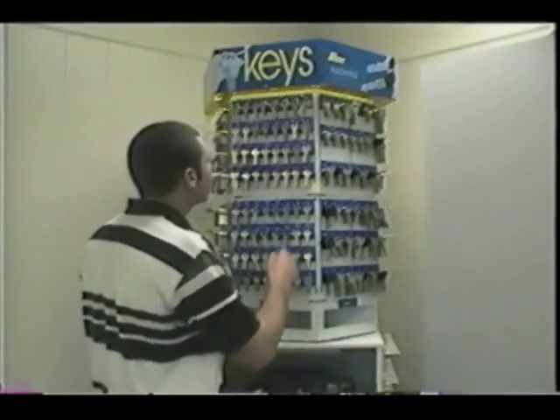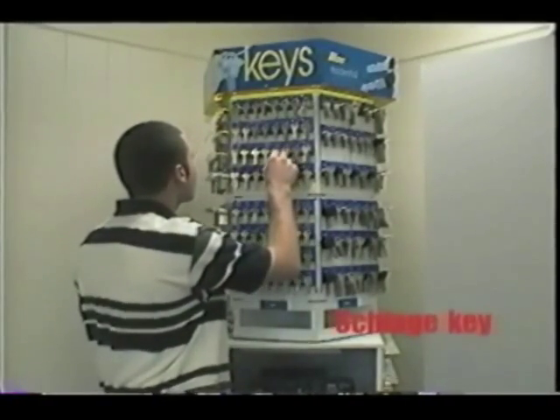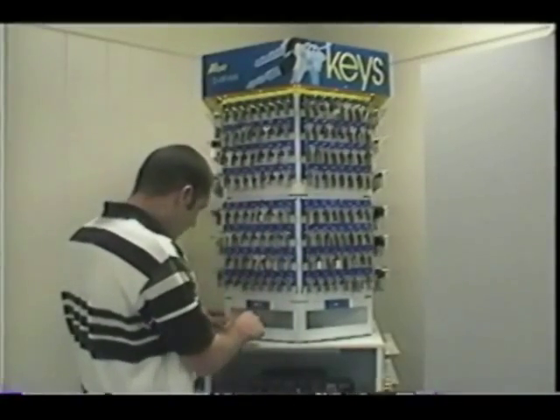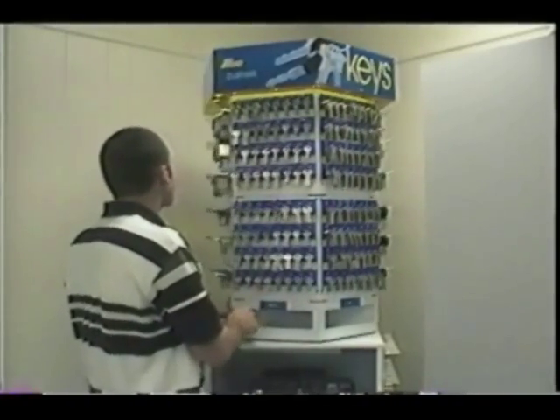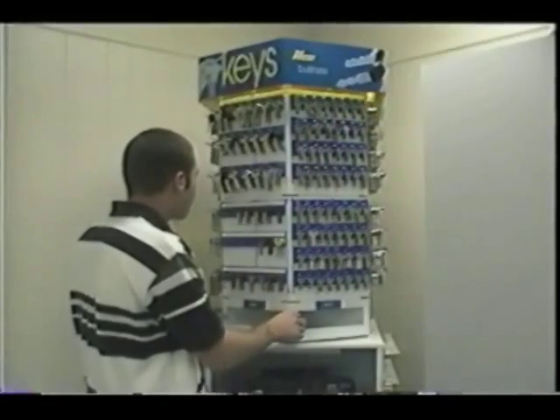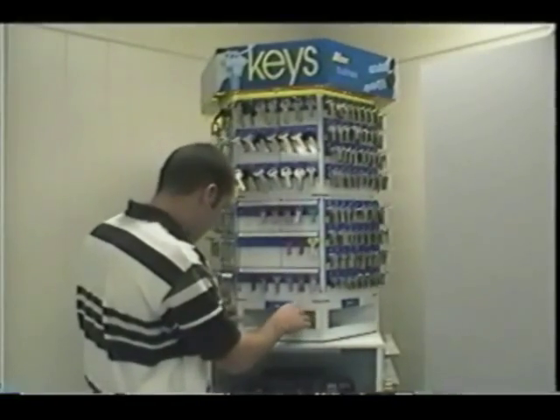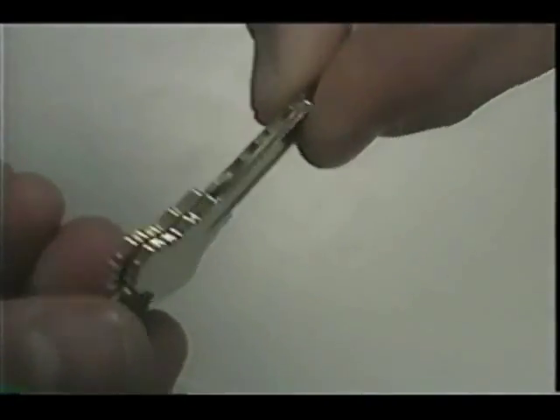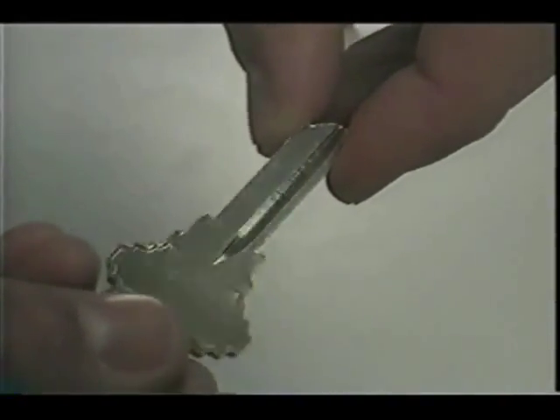For this exercise, we will select a Schlage key. First, locate the manufacturer's section and then select the key blank. To find the proper key blank, look for similarities in the shape of the bow and the blade length. Select the key blank, then closely compare the original to the blank by putting them together. Be certain that the keys match at the shoulder, then compare blade length, blade width, and blade tip.